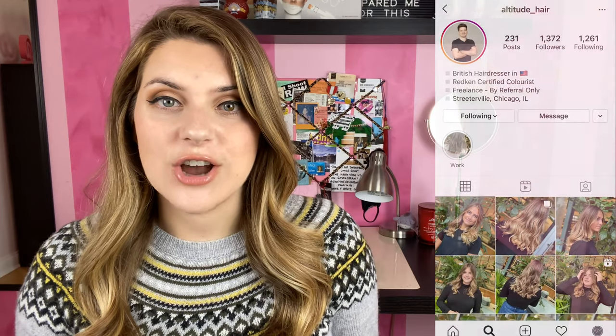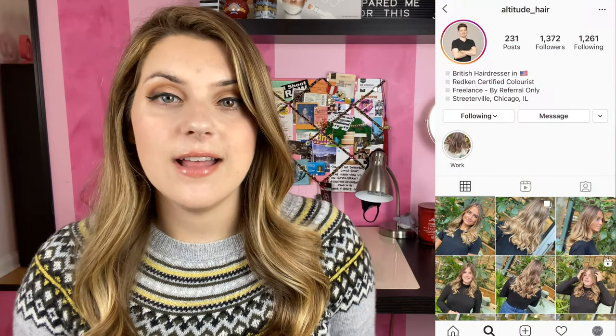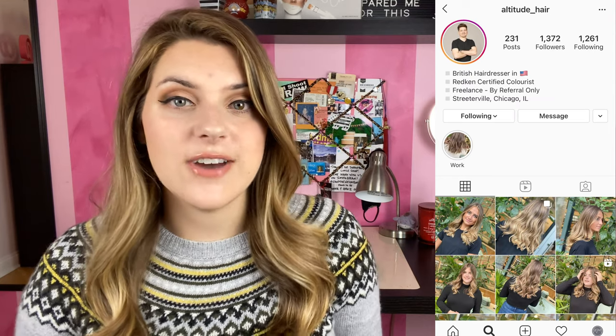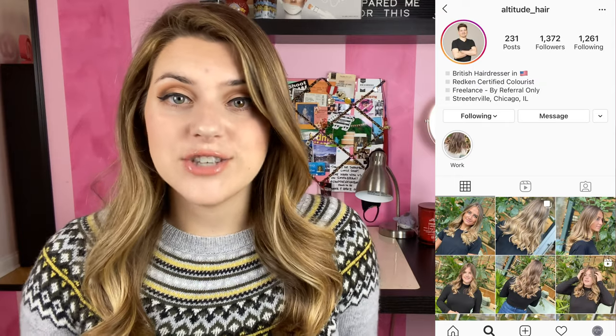So I'd recently connected with Chris. He is a hairstylist in the Chicagoland area and he was having a little bit of trouble using a ring light indoors in his hair studio. He was asking me for some advice and I figured this would be a great chance for me to come into his studio and figure it out in person and let everyone know what their struggles were and how to improve it.